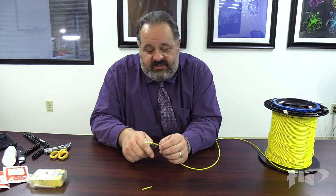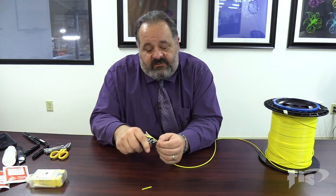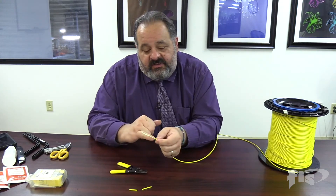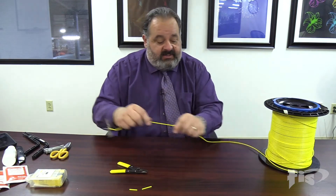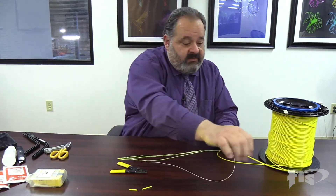A little minor change here would be to squeeze, sometimes rock forward and backwards — never twist though. I like to set the tool down and just use my hands to do the final cut of the jacket. That's going to keep us from having a blade go across and ding up the Kevlar, and like I said, damage the fiber.